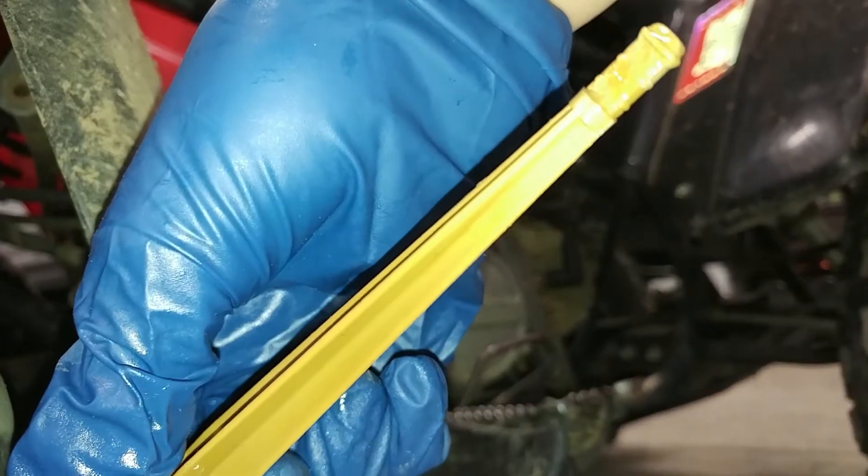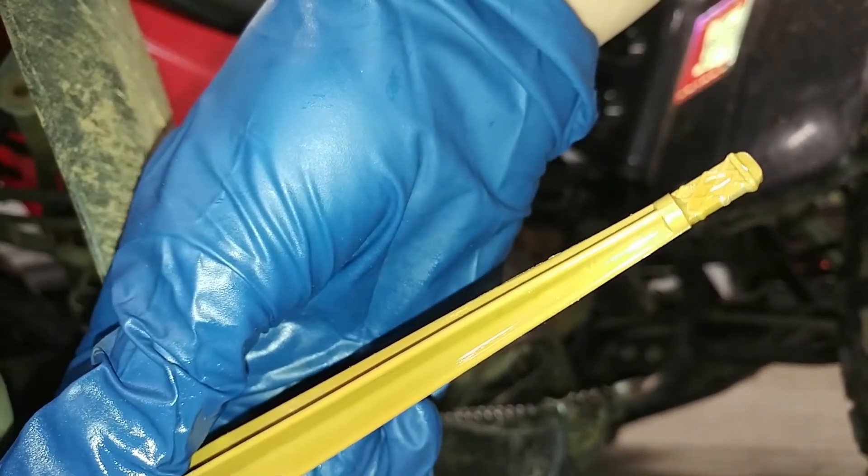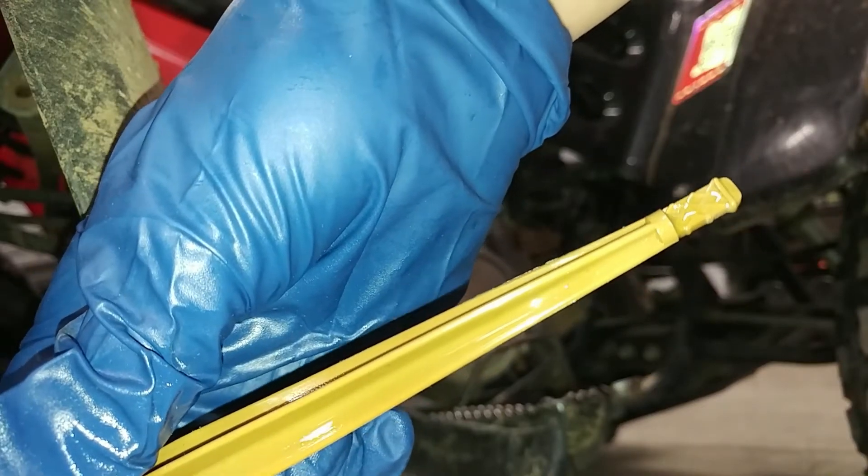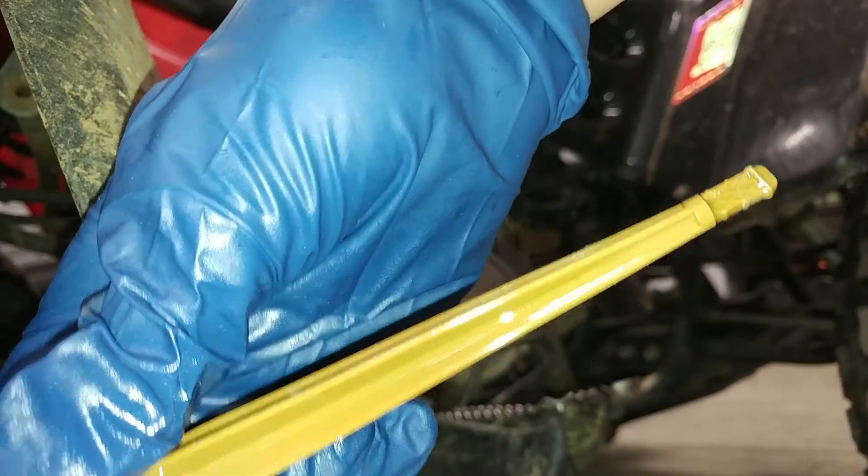That looks pretty good right there on the dipstick, so we're going to go ahead and start it up for a couple seconds to get the oil to circulate through, and then check it after it rests for a minute.